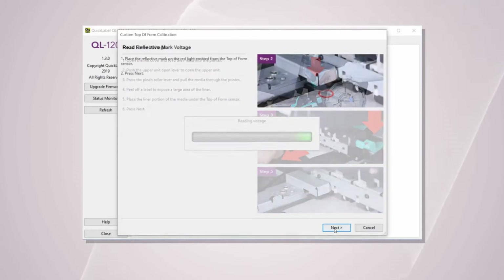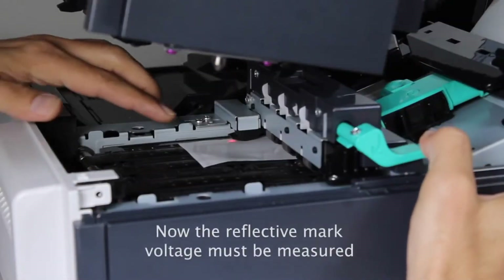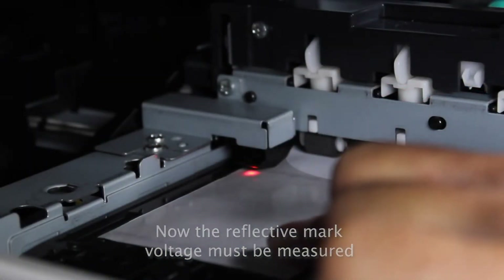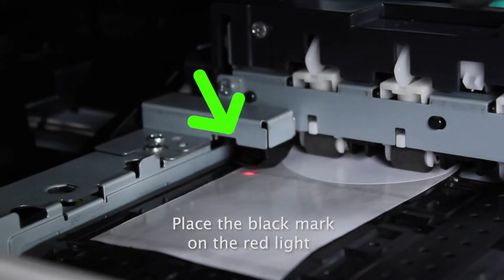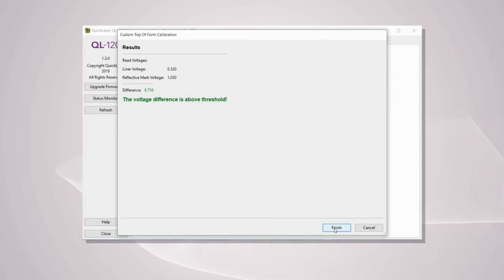The voltage of the liner is now being measured. Now place the black mark right above the red light of the sensor and click Next. The voltage of the black mark is now being measured and the difference between the liner and the black mark voltage will be automatically calculated.